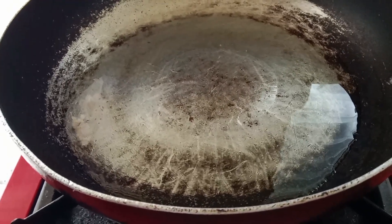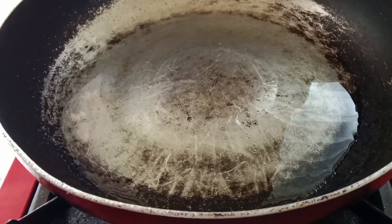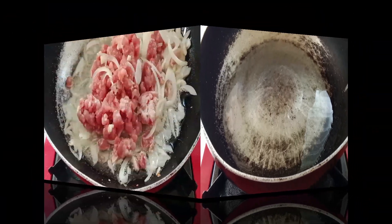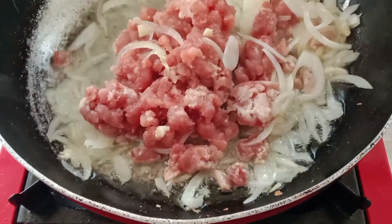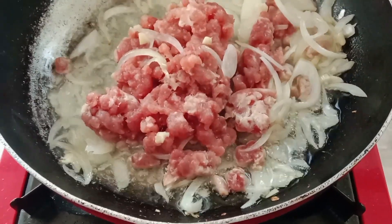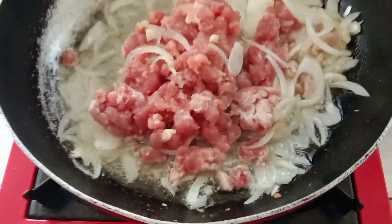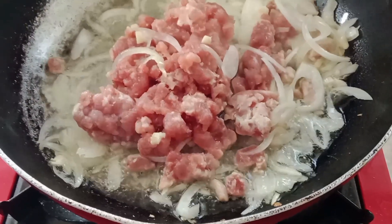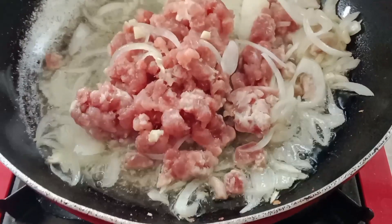I will be sautéing garlic and onion and some ground meat in this pan. I already put the garlic and onion and meat inside this pan. We'll just wait for the meat to brown — I've seasoned the meat with some salt and pepper.